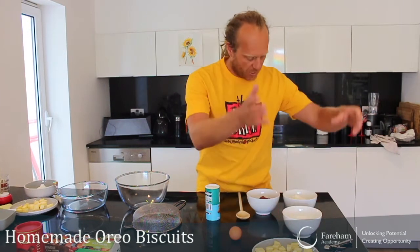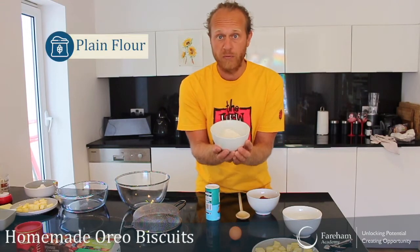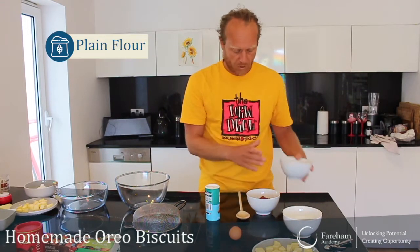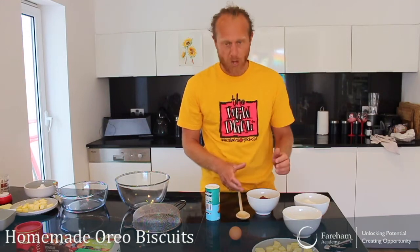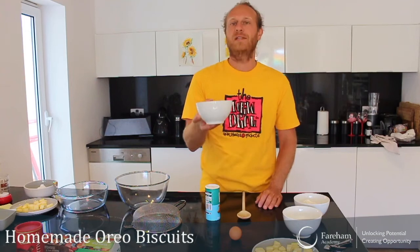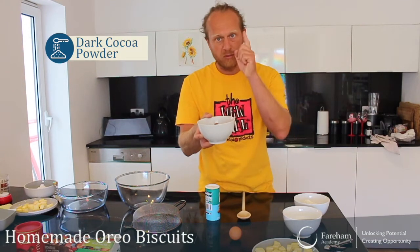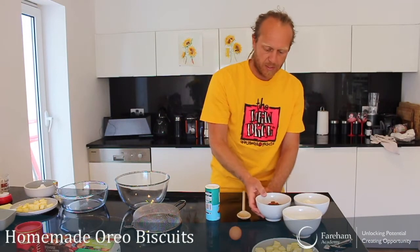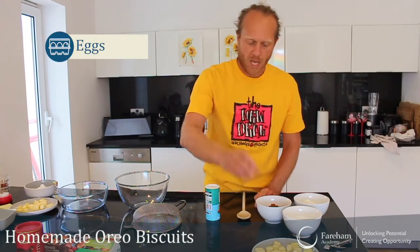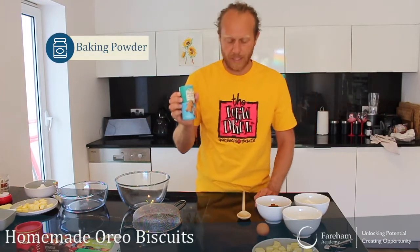Then we will need 125 grams of just normal plain flour — no raisin flour, no strong flour, just plain flour. We will need also 75 grams of cocoa powder — remember, dark cocoa powder if you have it, that's going to be better. And one egg and a quarter of a teaspoon of baking soda.